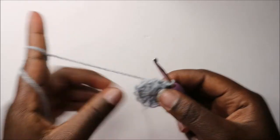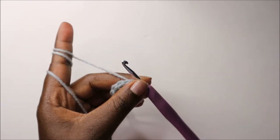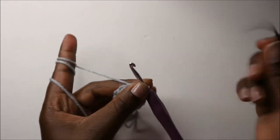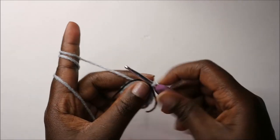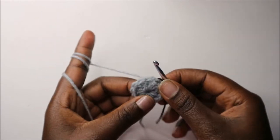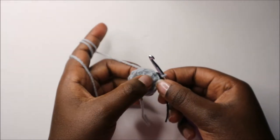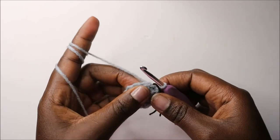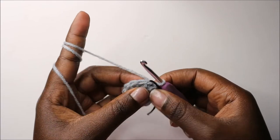Now in our second row, first we are going to place our marker before we start. In our second row we are going to do two double crochets in each stitch around, so we'll have a total of 24 double crochets.